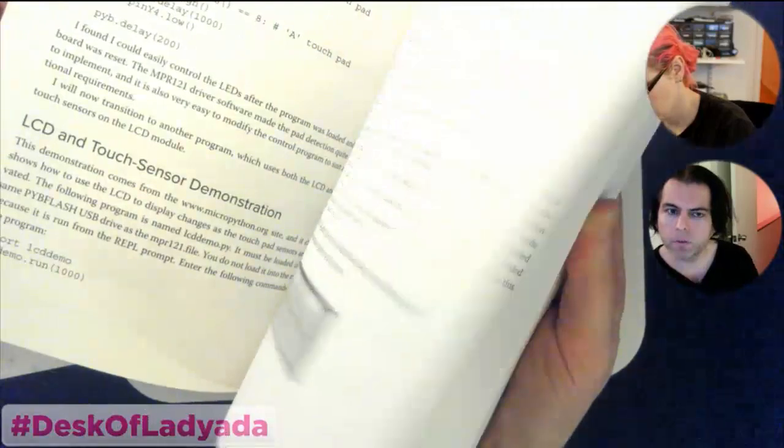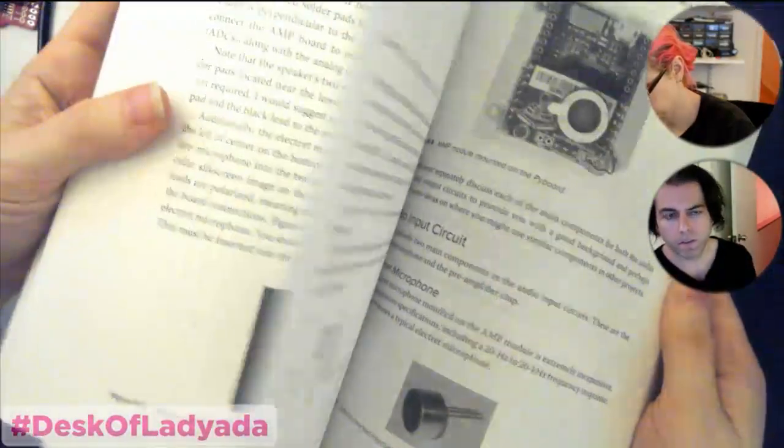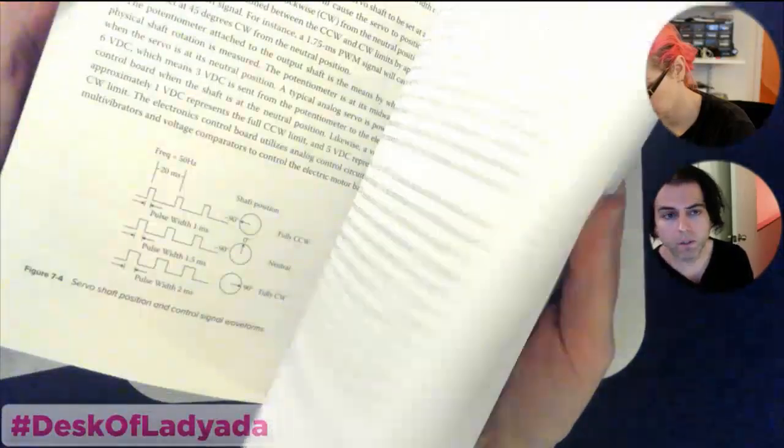I had this pre-ordered on Amazon Kindle edition and it still hasn't digitally arrived. So this is one case where the physical book folks are ahead of the digital book folks at McGraw. But cool stuff.